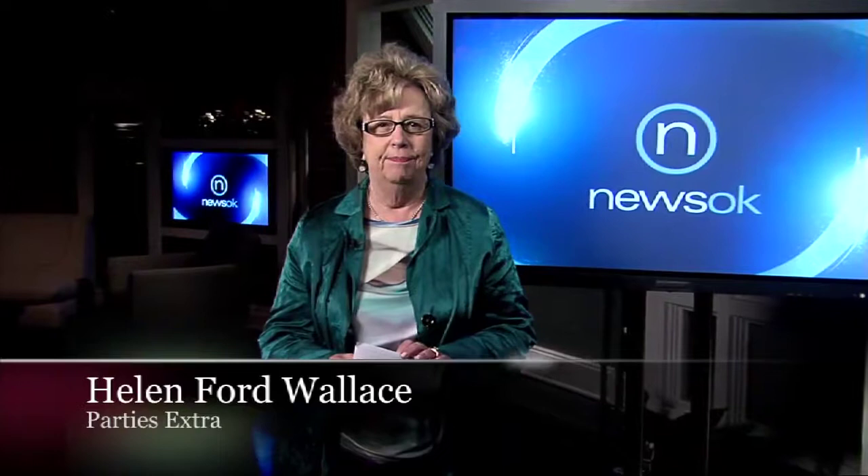Hi viewers, thanks for watching Parties Extra, brought to you by Party Galaxy. Jim Valyan, owner of Troctus Flowers, and Gina Valyan, Greenhouse Director, are here today to talk about flowers, what to do for fall, and the hot weather. Thanks for coming in today.